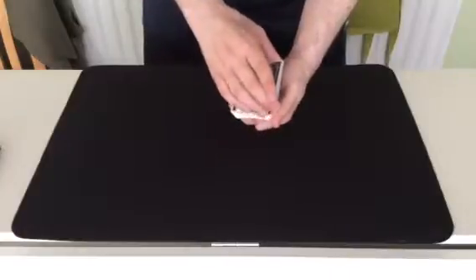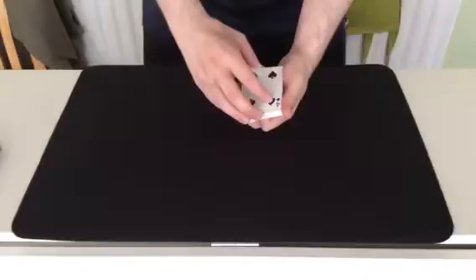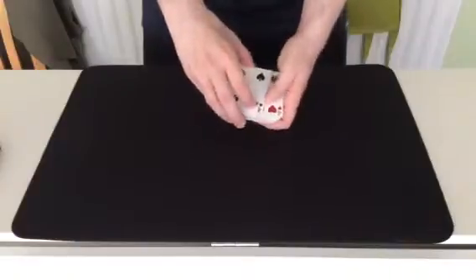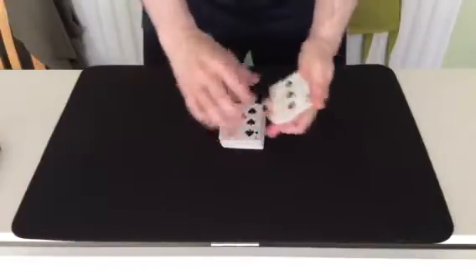We'll stop there. And we've stopped at... Four of spades. Close, but not the right card. Double drat, drat, double drat.